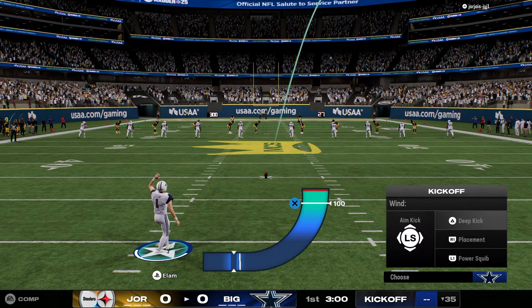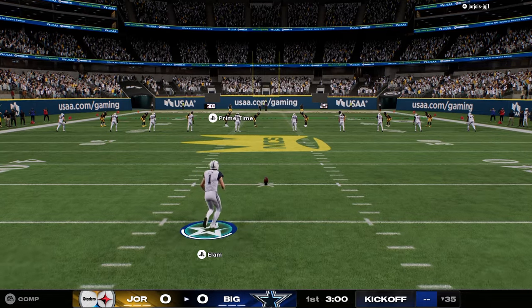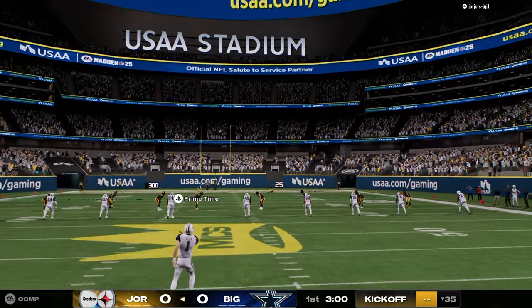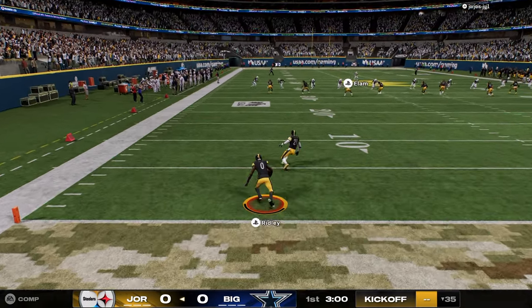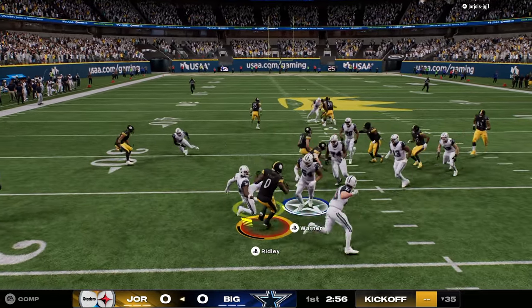All right, boys, got a gameplay for you. Today we're going to be in the Vikings defensive playbook and the Lions offensive playbook, and we're going to be running 1-4-6. I do think this defense has a lot of potential. It's one of my favorite defenses to run, and we're doing some cool stuff out of it.